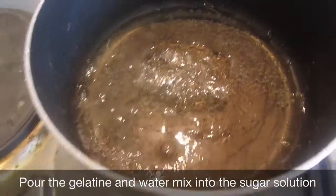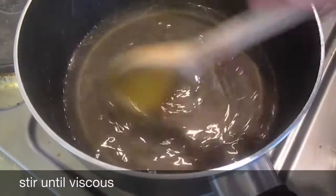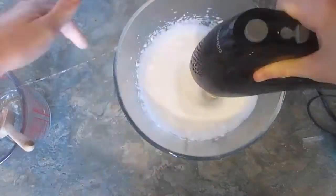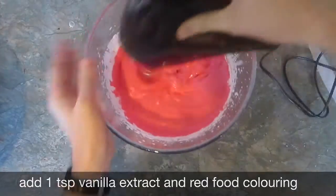Once the sugar has reached the required temperature, take off the heat and pour in your water and gelatin mix — do this carefully because it may bubble over. Stir together until you form a lovely gooey liquid. Pour the liquid into the egg white and whisk until you've reached a consistency similar to marshmallow fluff. Add a teaspoon of vanilla and red food colouring until you reach the redness you require.